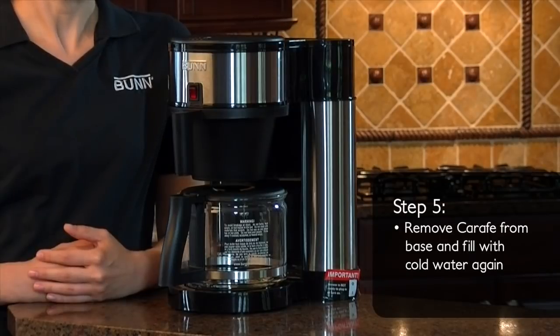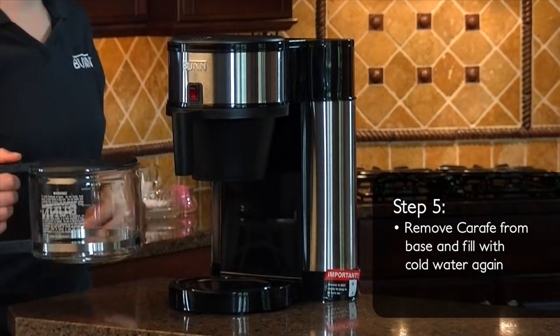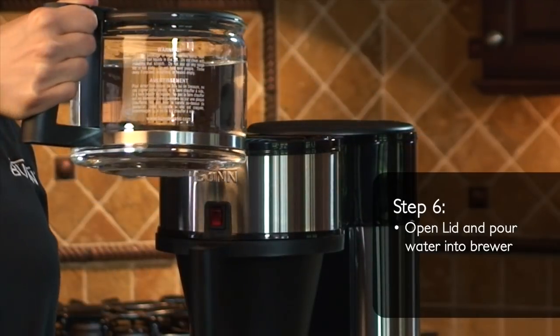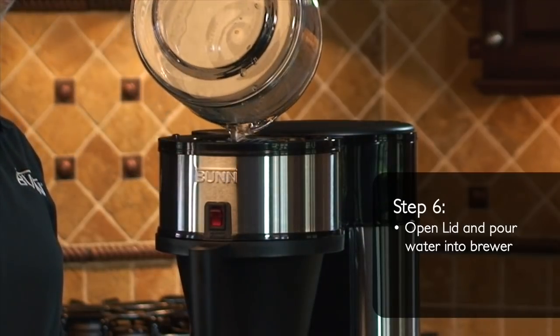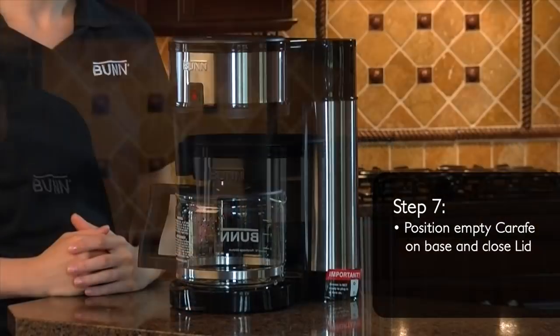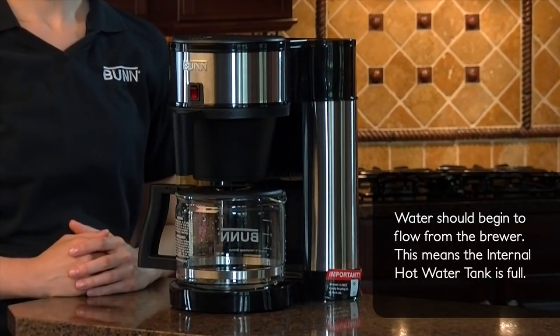After 3 minutes, remove the carafe from the base and fill it with cold water again. Open the lid and pour the water into the brewer. Next, position the empty carafe on the base below the brew funnel and close the lid. During this fill cycle, water should begin to flow from the brewer. This means the tank is full.